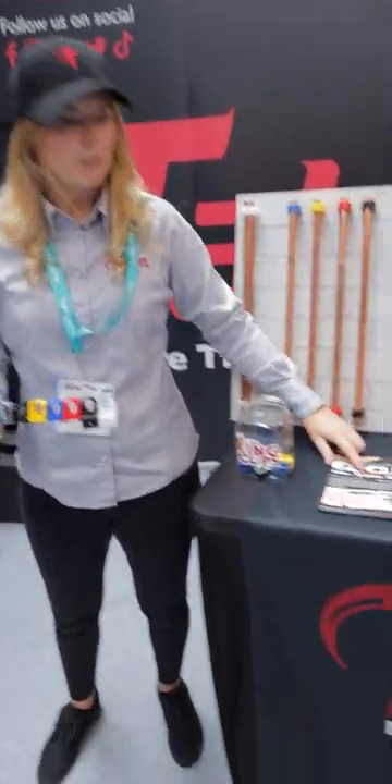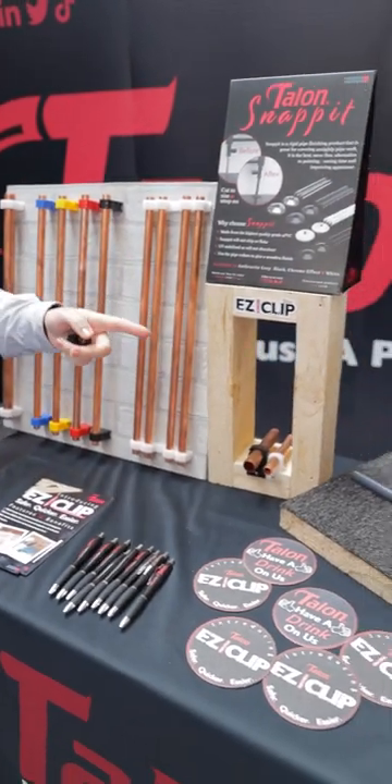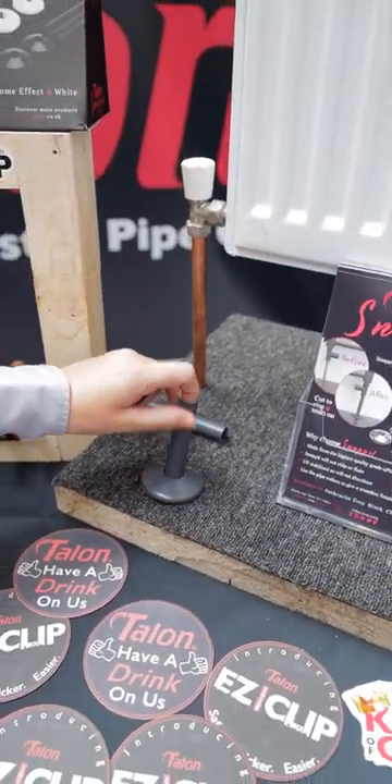Come here today and you can have a good look. We've got some flyers for you. We've also got the color clips on display. We're also showcasing the snap-its today — we've got anthracite on show, we've got chrome on show. This is the snap-it anthracite.